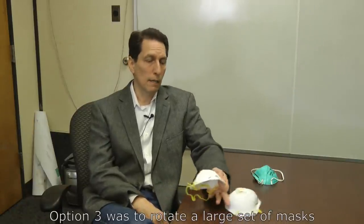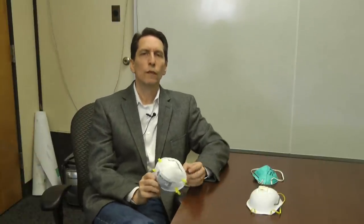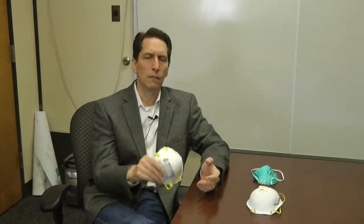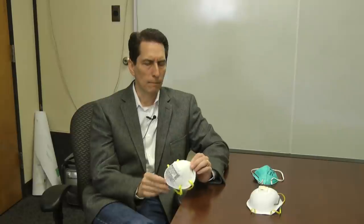Some people advocate rotating a large stash of masks — each time you remove a mask, put it at the back of the pile and use the one at the front. In theory, if the oldest mask is two weeks old when you reach it again, the virus shouldn't be active anymore; viruses are believed to become inactive within about nine days on hard surfaces. However, it's an accounting nightmare keeping track of dates, and handling old masks risks contaminating your hands or shedding virus by disturbing the mask.